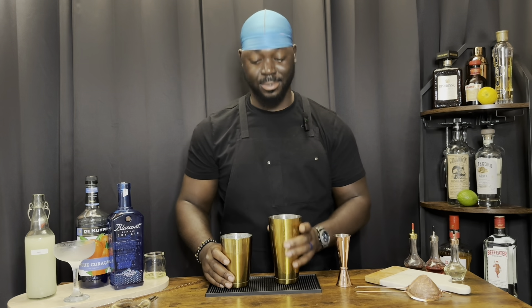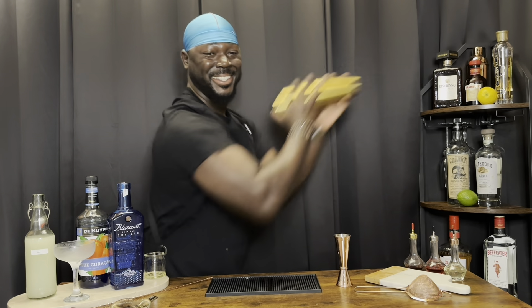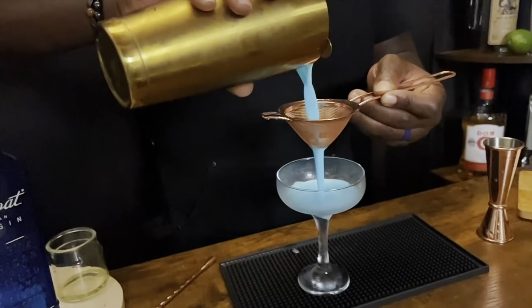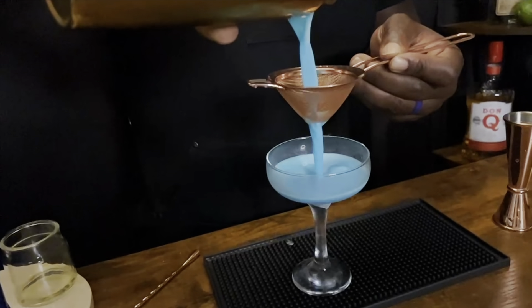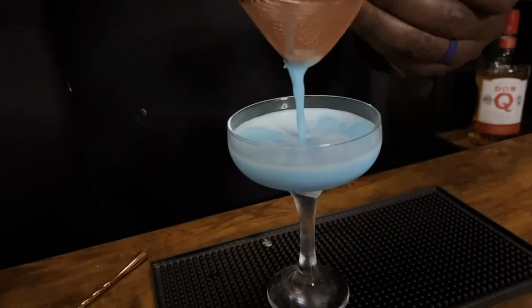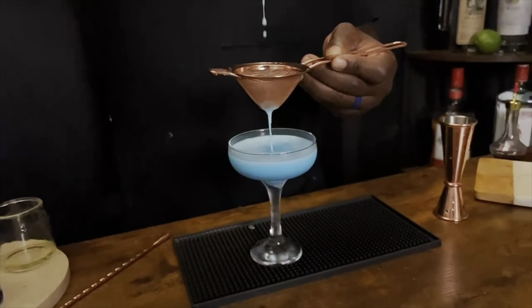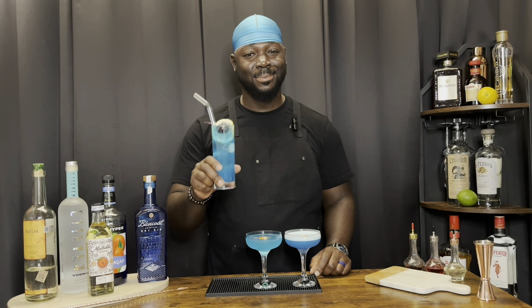One block of ice, a nice hard shake. For garnish, an orange coin. There you have it — three blue cocktails to finish off your summer. Cheers!